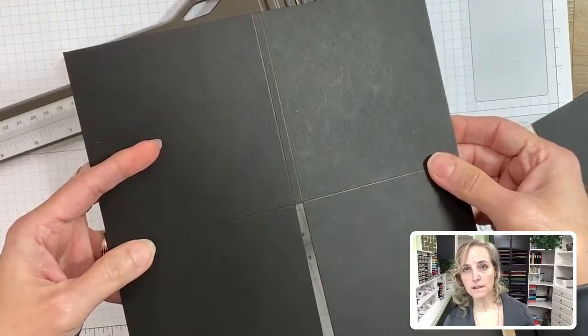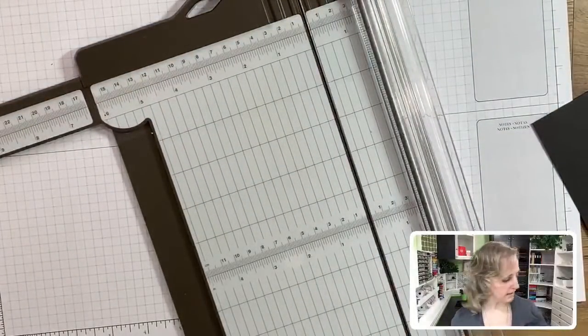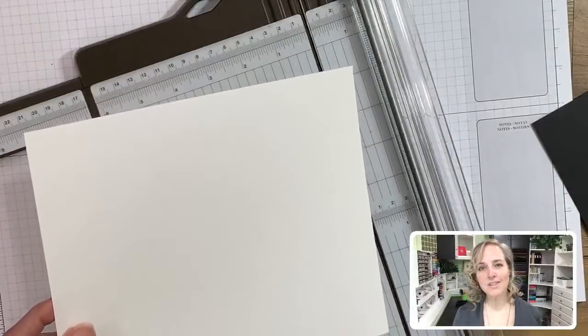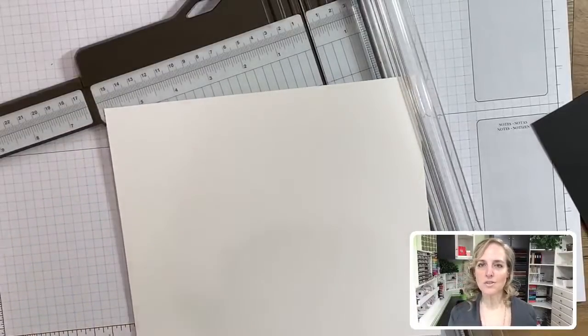You just trim right there on the score line and you've got a score mark going across and two going that way. Now that we've got that cut, let's go ahead and cut our whisper white for the inside. Note that the measurement had a plus sign after it because of the way I just scored the base.